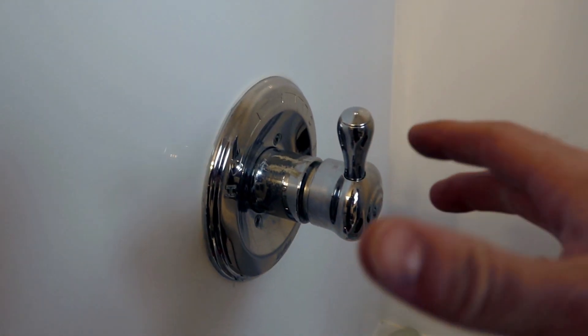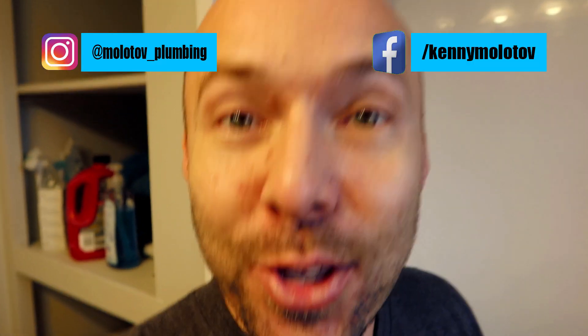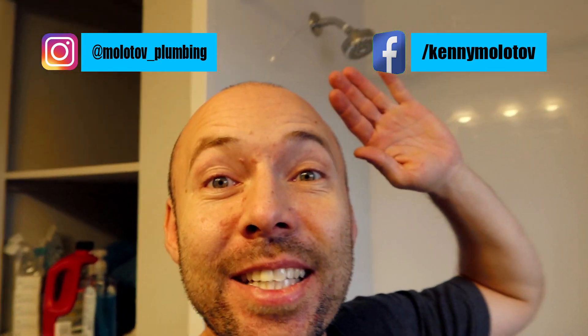Good morning peeps, welcome to another vlog. We have a situation where we essentially want a brand new shower control valve. I initially was going to put in a remodeling plate, however I realized that if we come to the rear side of the valve and open this up, we can actually access the valve comfortably without disturbing any of the trim. So I don't have to make a larger hole underneath the trim, which I think is an advantage. I spoke to the owner and they gave me the go-ahead — that's the game plan for today.